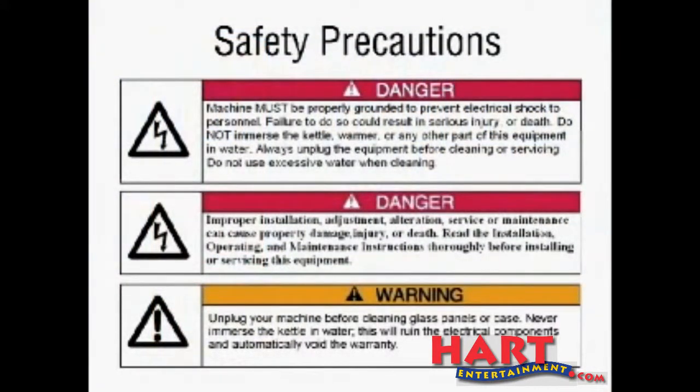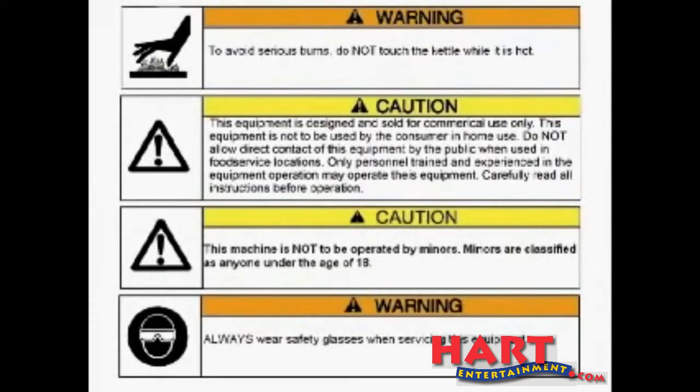The machine is not to be operated by a minor. Don't touch the kettle when popping corn because it is extremely hot. Never take the kettle to the sink, immerse, or wash with excess water. And make sure you always unplug the machine before doing any kind of cleaning.